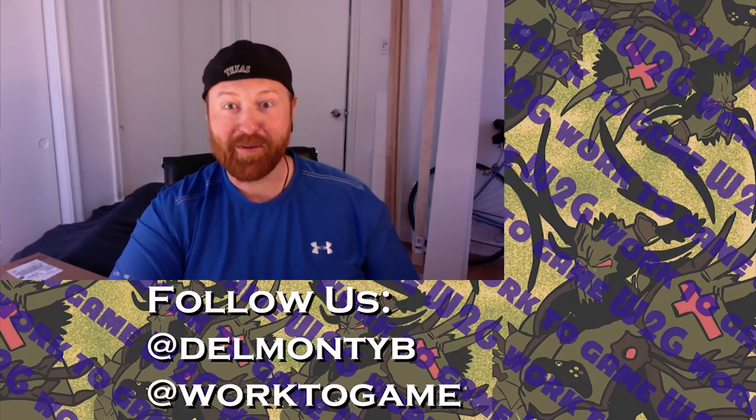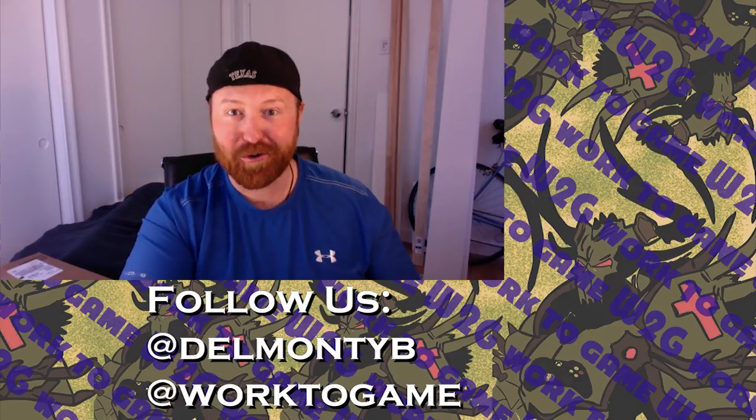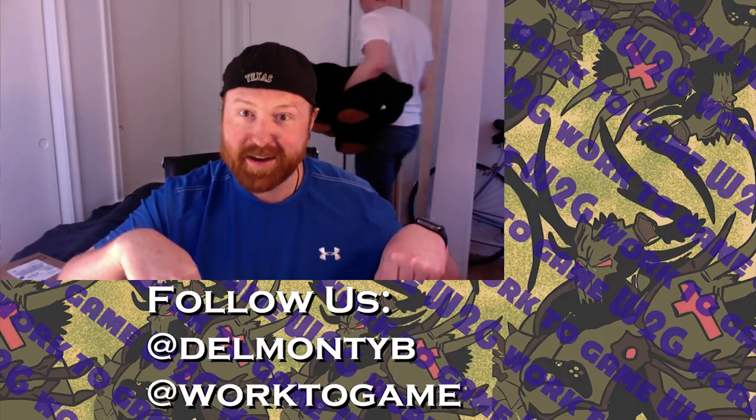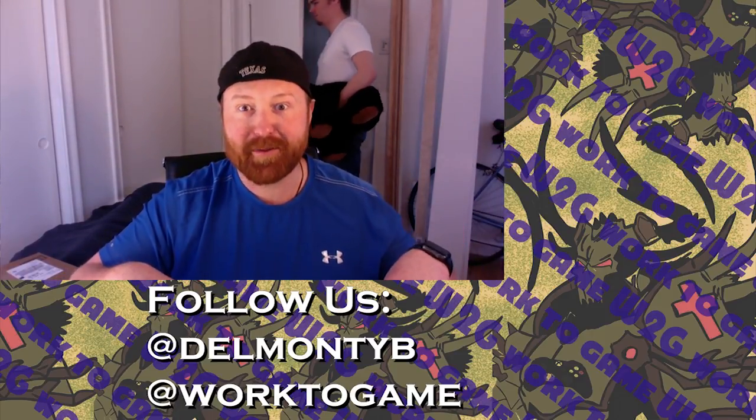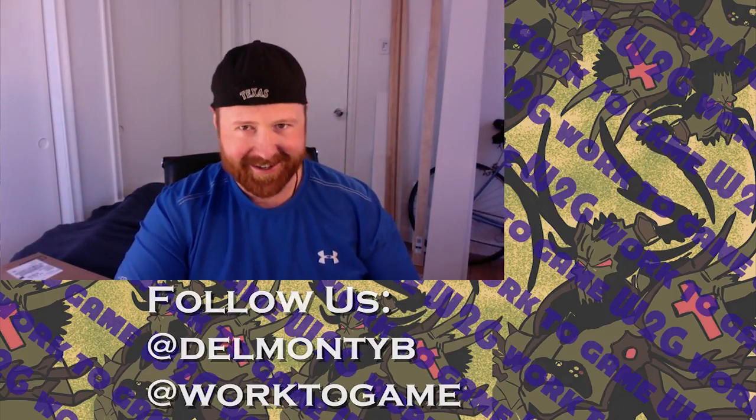This has been Chris with Work to Game — hope you guys are having a fantastic week. Check out the other videos linked here, the vlog in the corner, and consider subscribing to the channel. We hope to see you in the next video — take care!